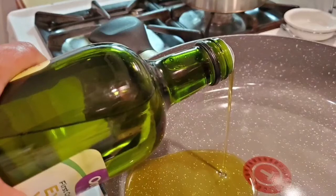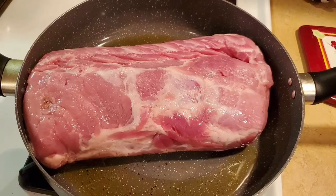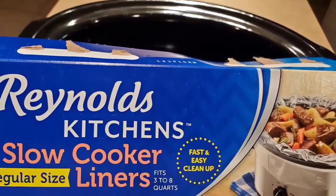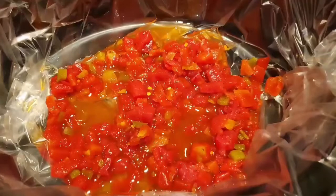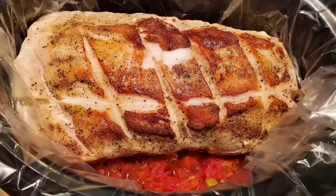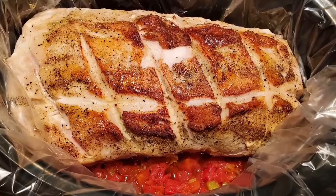While my pork roast is searing — I started with the fat side down in the skillet — I prepared my slow cooker using Reynolds slow cooker bags, which makes cleanup so much easier. I add a can of Rotel to the slow cooker, and once my pork roast is done browning on each side I place the roast on the bed of Rotel.